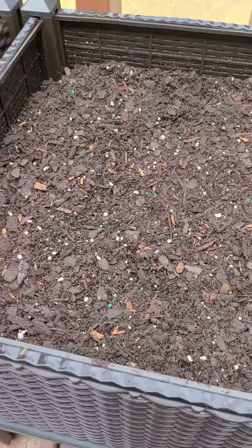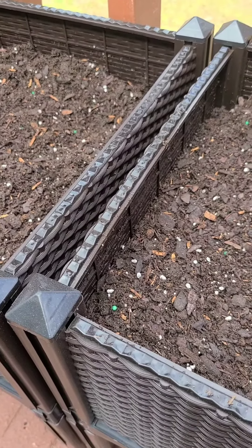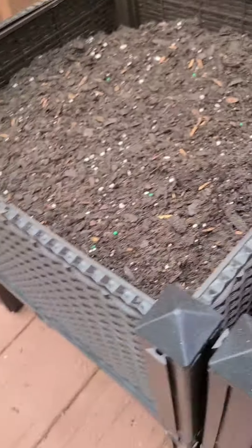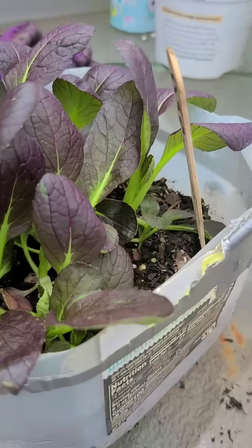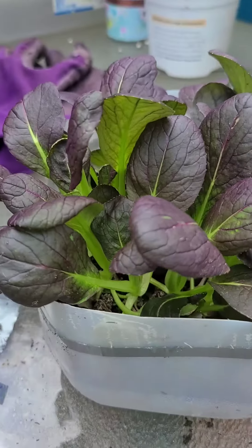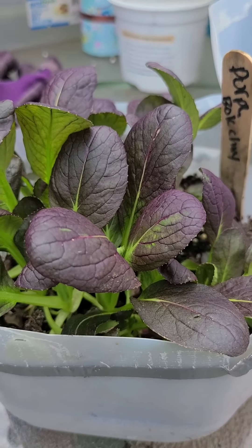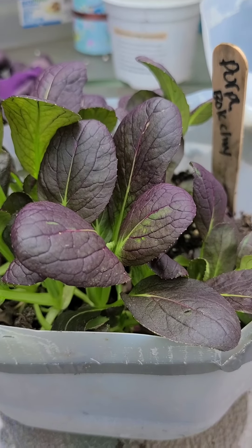There they are, ready to roll. Now let's take these seedlings out. We went to sow these babies and we're going to transplant some of them today, right now.